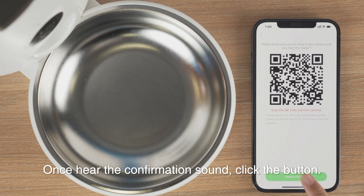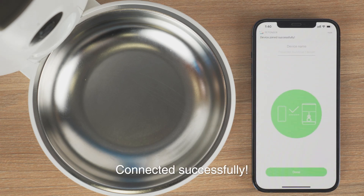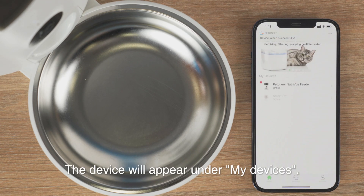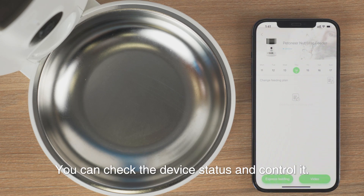Once you hear the confirmation sound, click the button. The device will begin connecting. Once connected successfully, the device will appear under My Devices, where you can check the device status and control it.